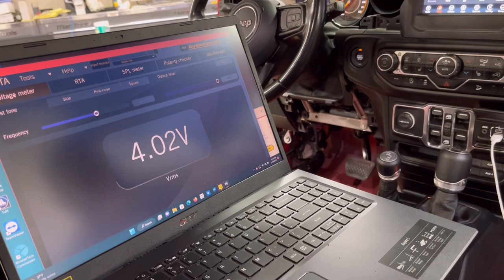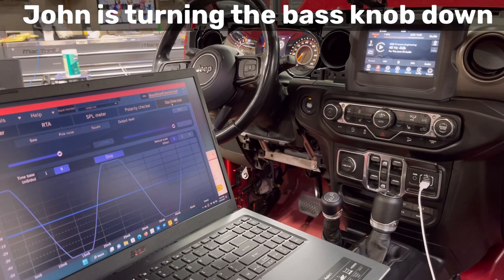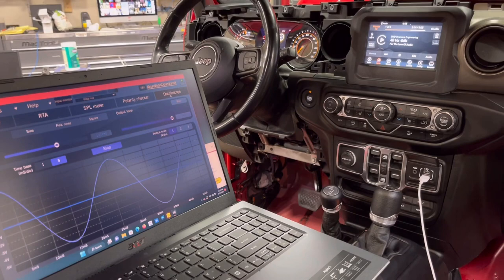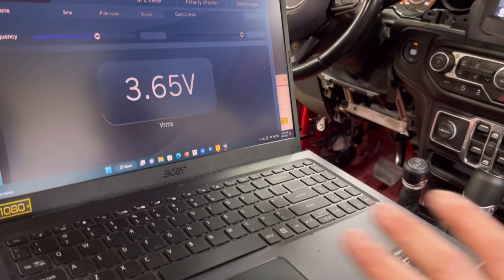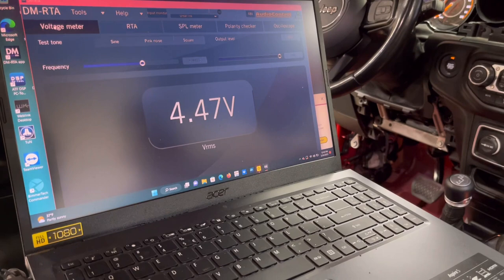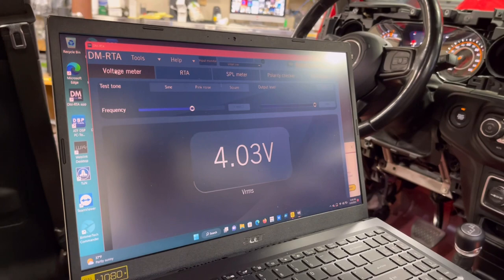Turning down the bass knob a little lowers the threshold, but realistically you should assume people are going to turn the bass knob all the way up. Since it clips at 38 with the 1 kHz test tone, that should be your cutoff — don't go past volume 37.